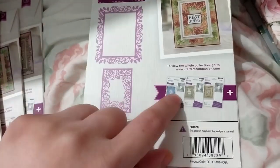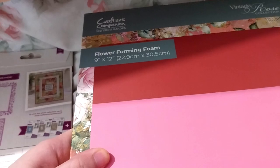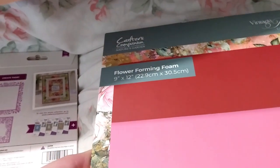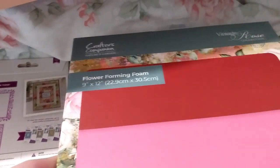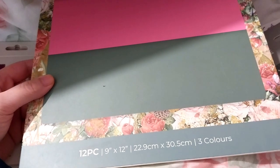The only one I couldn't get was the swirls one, so apart from that I got the full set. This is the Nature's Garden Vintage Rose Flower Forming Foam - I thought I might as well try it out since I do have some rose dies, so it'll be nice to try. This was on sale for £2.99.